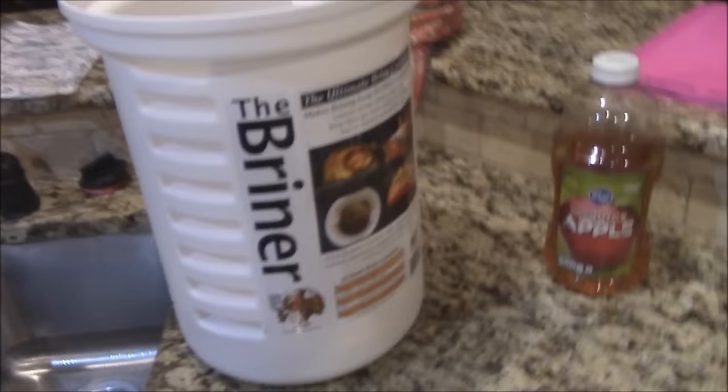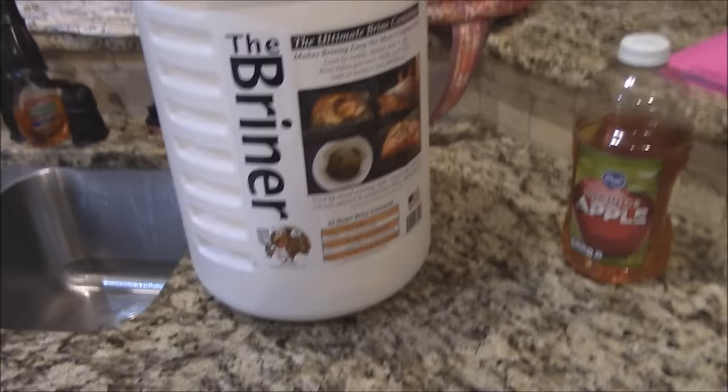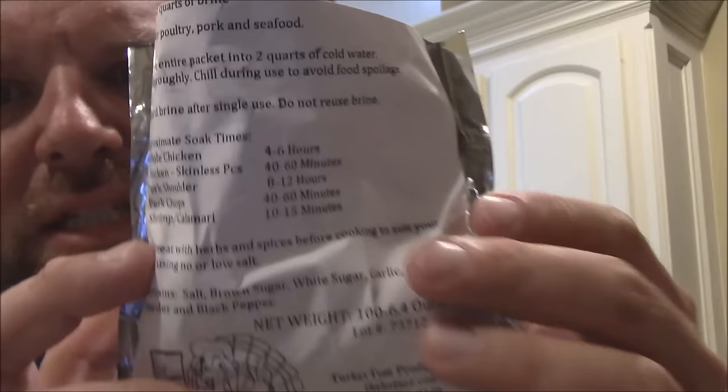We're going to use their brine mix — what they call their classic brine mix. It's basically just salt, onion powder, sugar — your main ingredients for your brine.